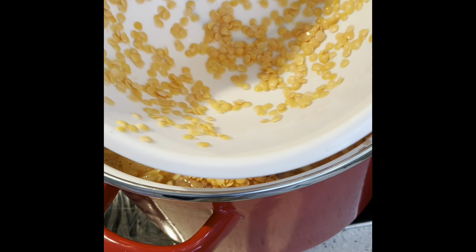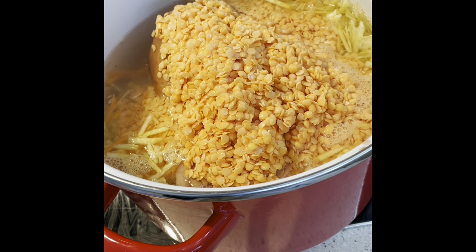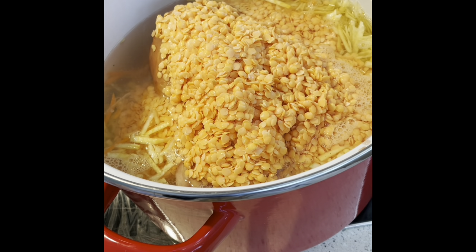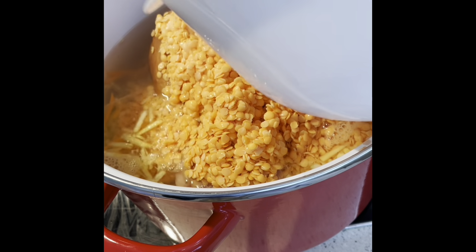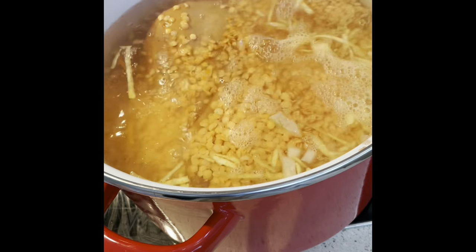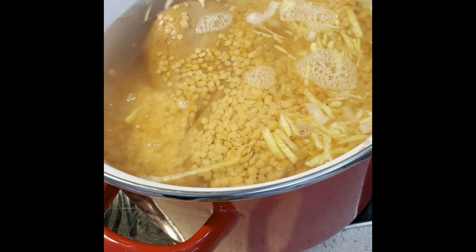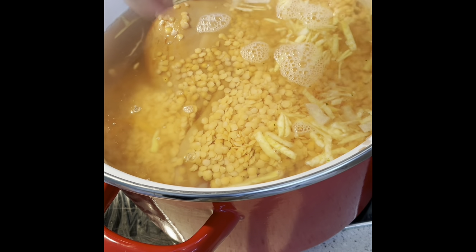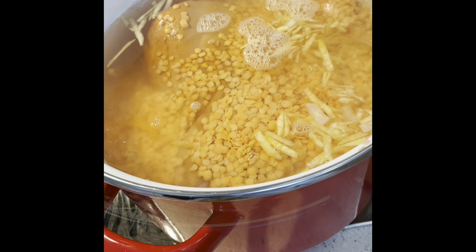My last pint of water I use to rinse out the lentils — you can dip the lentil bowl in — and that way I get every last little lentil. Then we're going to put that on the hob at medium heat to bubble away. Give it a few stirs for maybe a minute or so, just to make sure the stock cubes are dissolved.